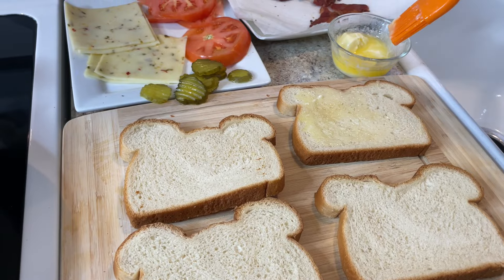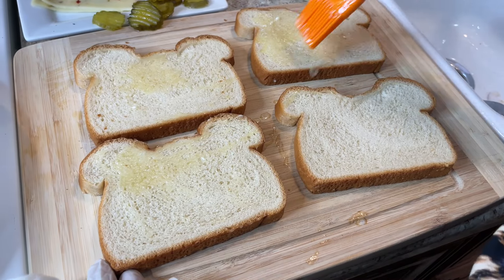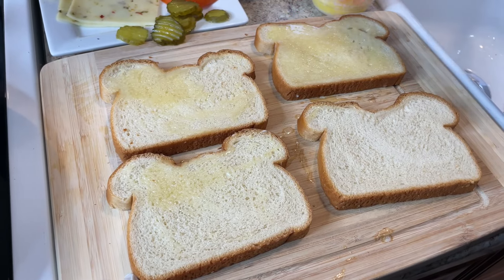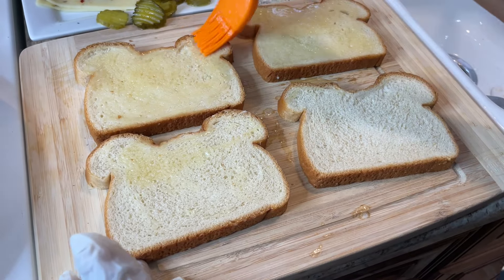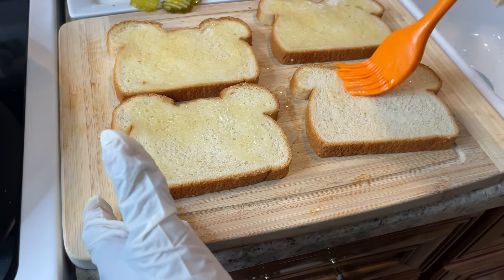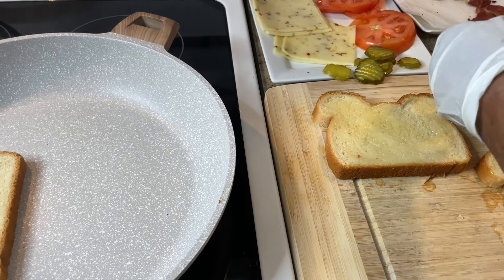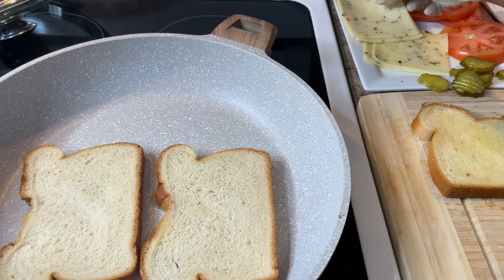I'll try to fit two sandwiches in the skillet. I could use a griddle but I prefer the skillet — cook smart. I'm turning the bread over and cutting the stove down a little because I don't want to burn them. I'm putting in two slices of pepper jack cheese.